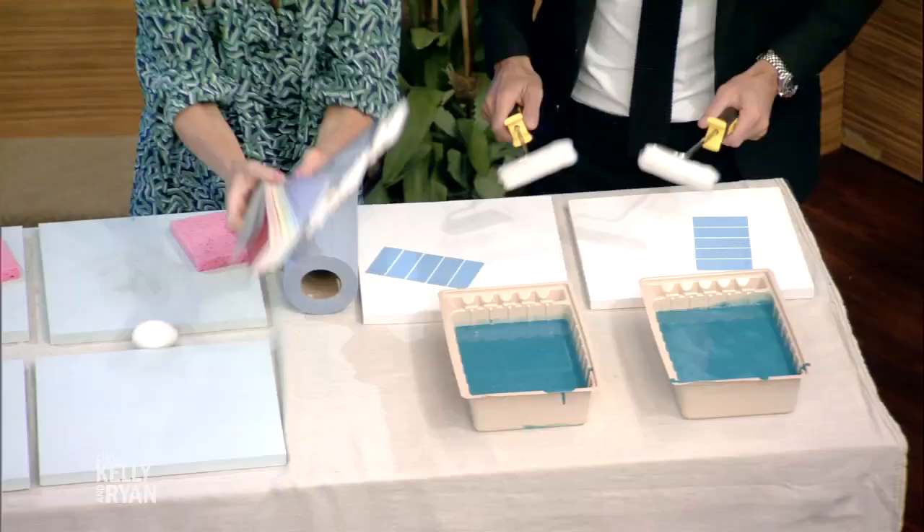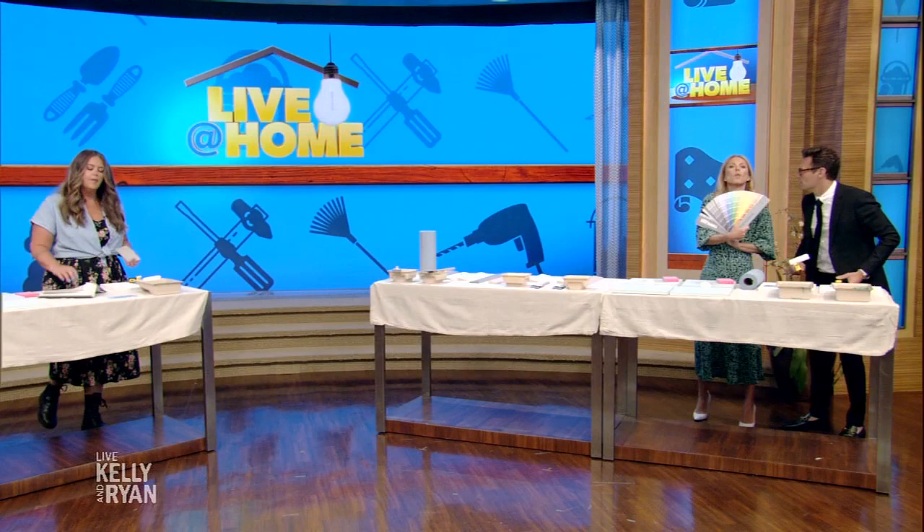Monica, where do we begin? Because when it comes to paint, there's no shortage of places to go — how do we choose, what are we looking for? So people originally, right out of the gate, think of color, and that's the challenge. But we're actually talking about paint finish, and the finish of your paint can make the same color look completely different. So we're going to focus on the finish today.